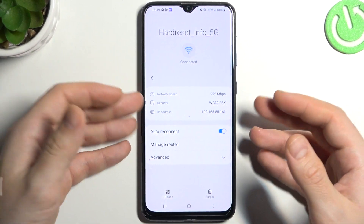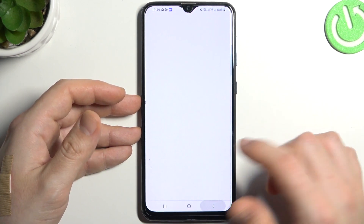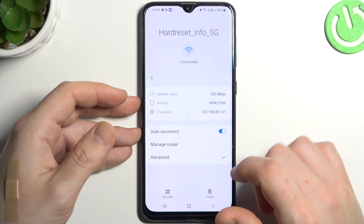You can scan it with a second device to join the same network that you have connected to on the Samsung device. And that's it.